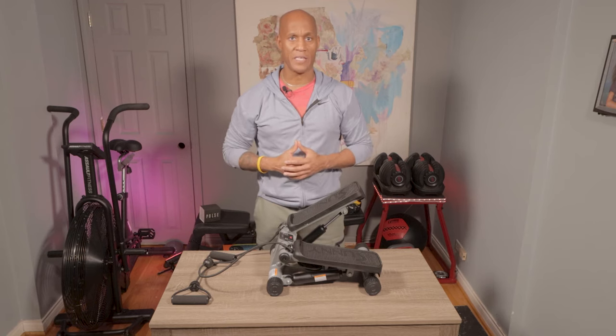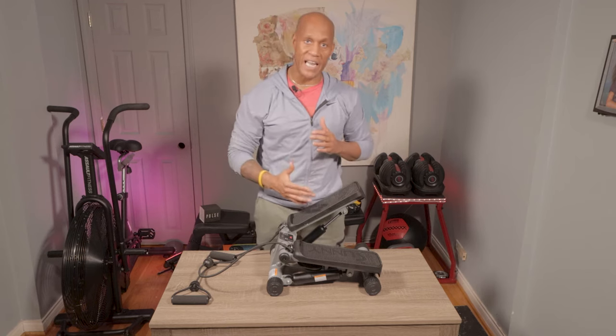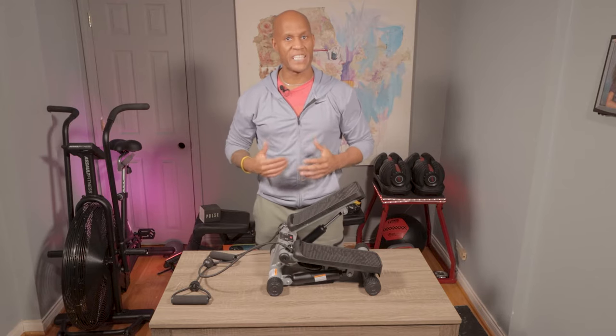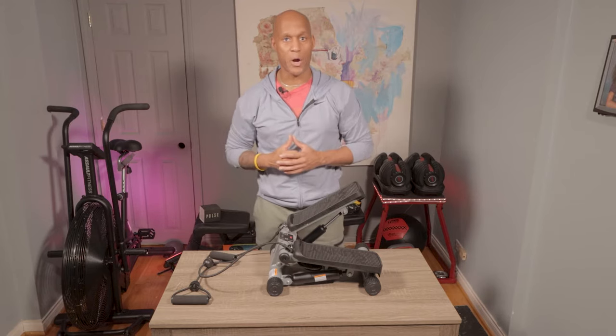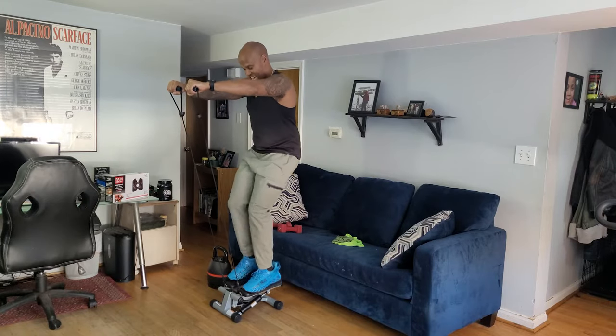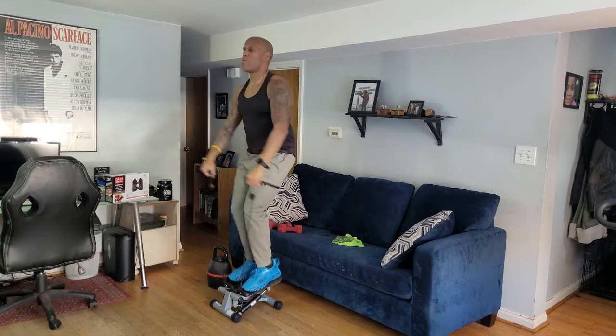These are for everybody. Stereotypically, a lot of guys look at something like this Sunny Health & Fitness mini stepper and think it's not for them. But as a personal trainer, I think it's important to start debunking some of those stereotypes. A mini stepper is a low impact cardio burner worthy of any gym, especially those balling on a budget with less space for larger pieces of cardio equipment.